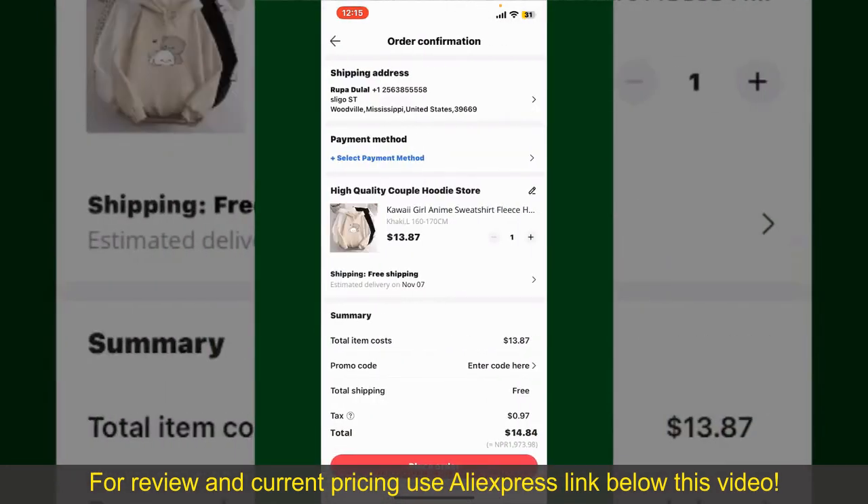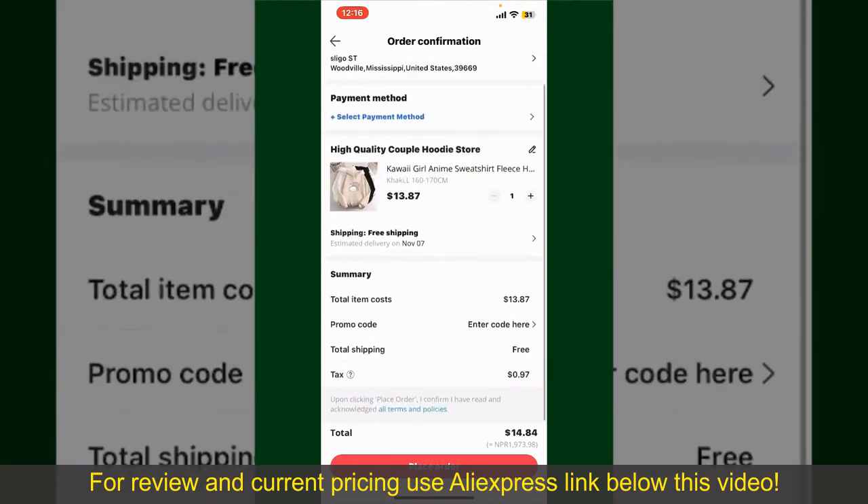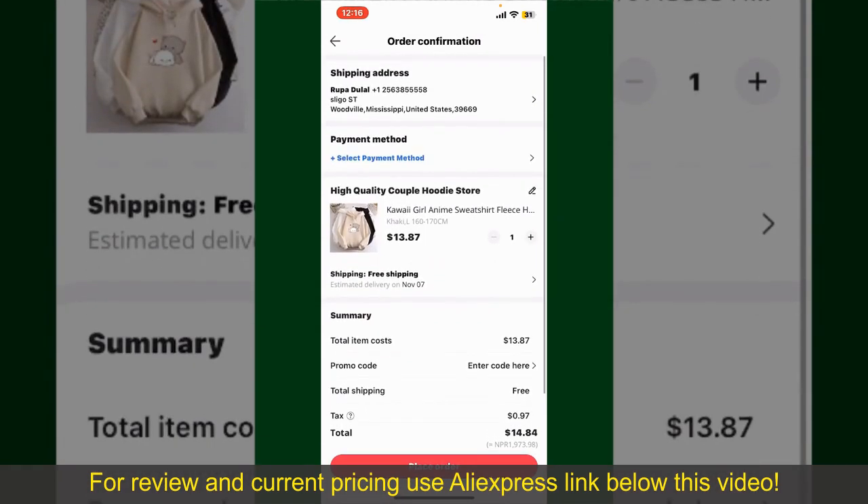On the next page, fill in your shipping address and other information. On this page, it'll show you the order details and the summary for the product.